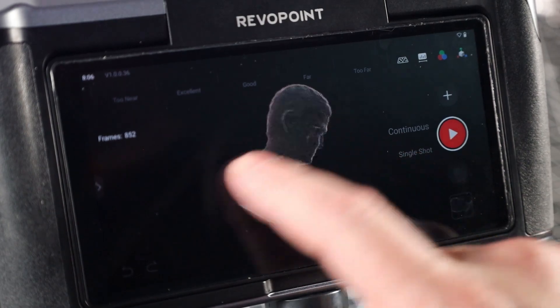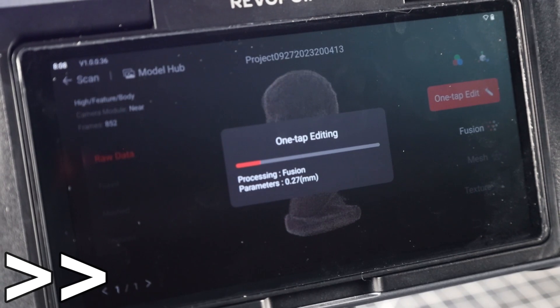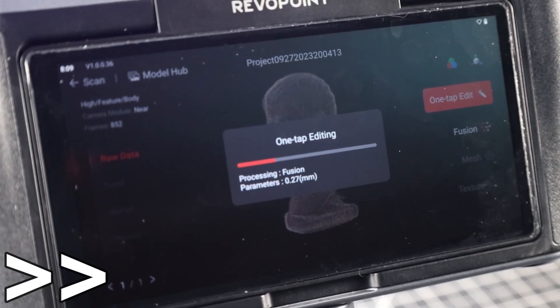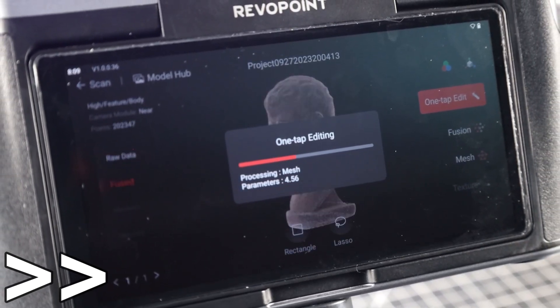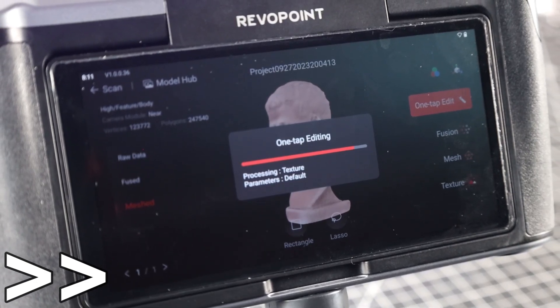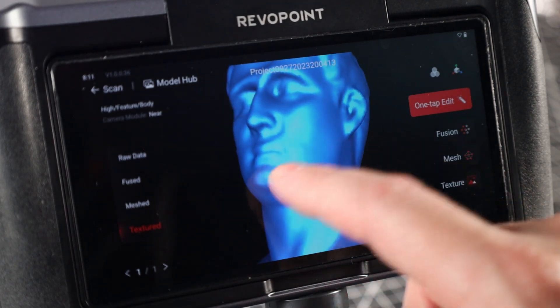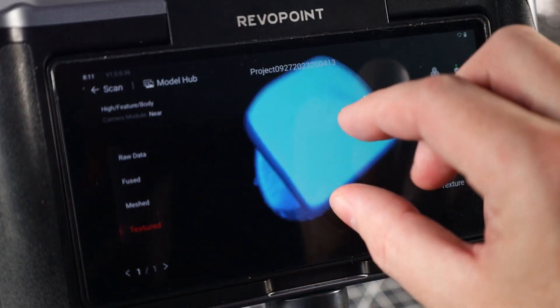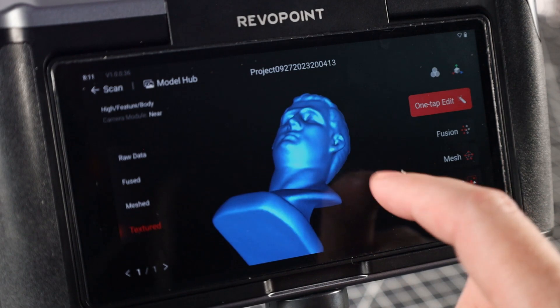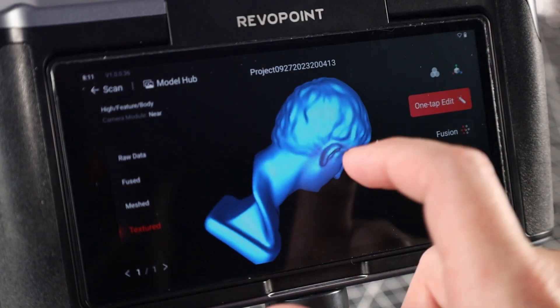This is just a point cloud, so we have to process this and turn it into a mesh. Surprisingly, you're able to do all of this on the scanner itself. I'm just using the one-tap editing, so it does everything automatically. But you can dive into the settings and change everything to get different results. We have a mesh now, which doesn't look bad, but everything is kind of smoothed over — that's due to the one-click editing using very safe and processor-friendly settings. Most of the time, using advanced settings will get you a better result.